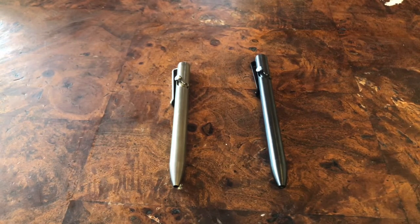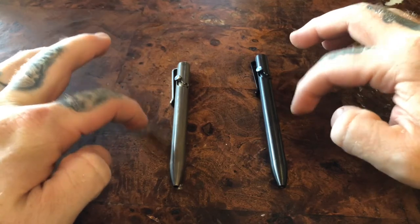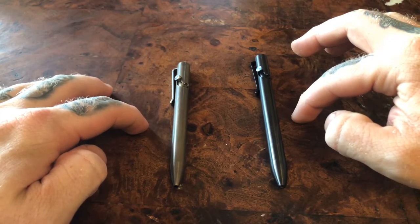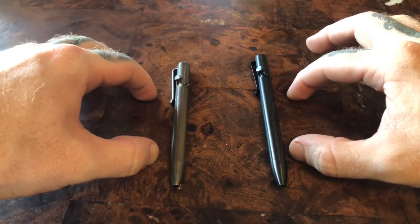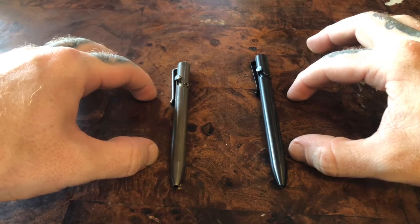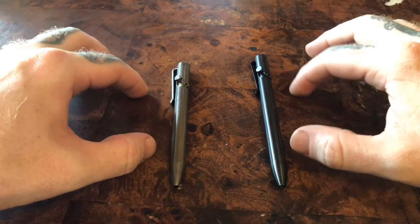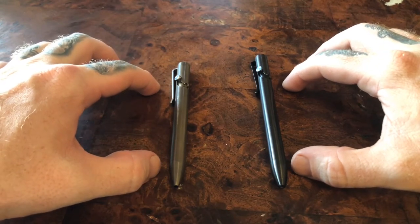With all that being said, Tactile Turn does have two different varieties of bolt action pens and multiple different finishes. This is the bolt action long; this is a bolt action short. Between these two, about 99.9% of all refills will at some point fit. If you want to use a Mont Blanc refill, it'll be a small modification where you kind of solder off the tip, but overall it's a very solid piece that encompasses almost everything.